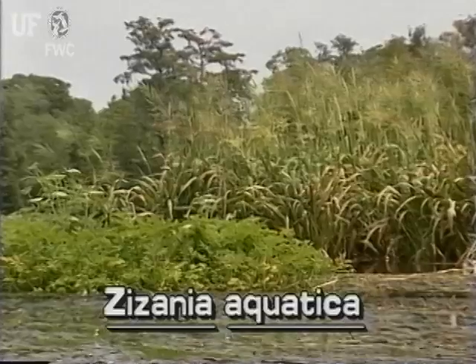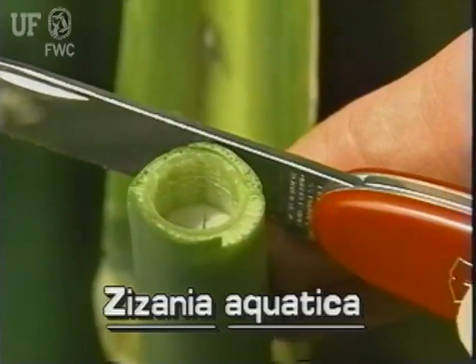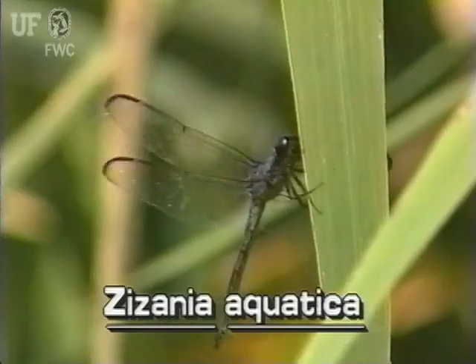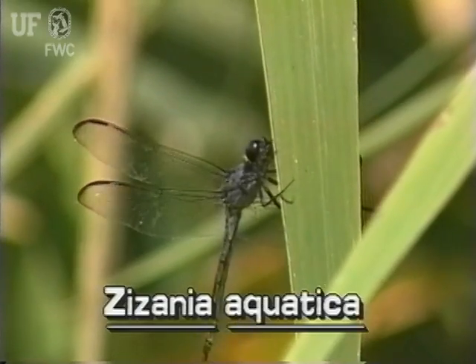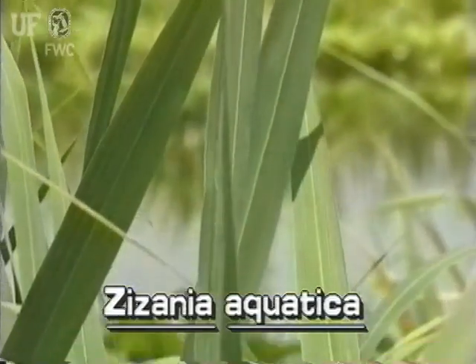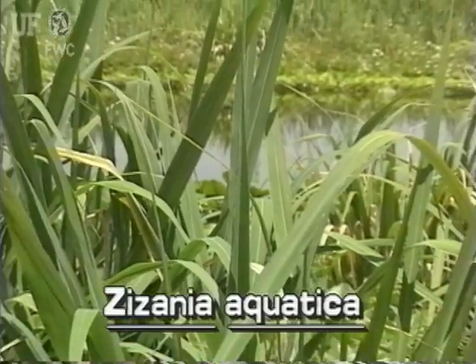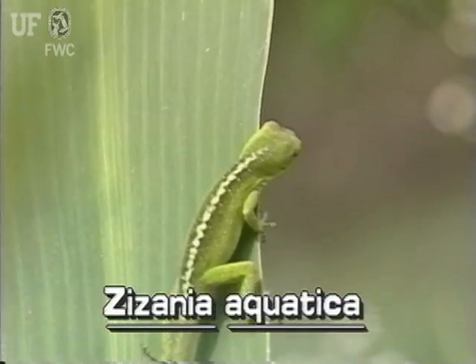Wild rice grows to 10 feet tall. Its stems are thick and spongy and form roots on the lower nodes. Its leaves are flat and strap-like and up to two inches wide. Including its sheath, the leaf is typically three to four feet long. The leaf surfaces are smooth but have rough margins.